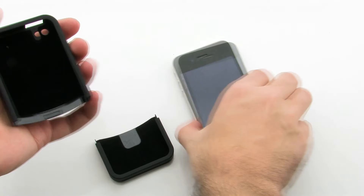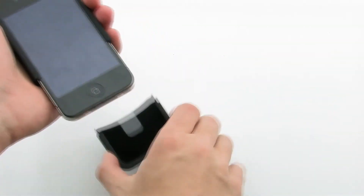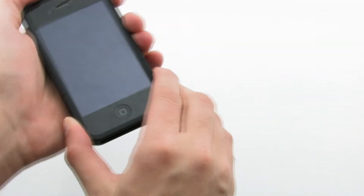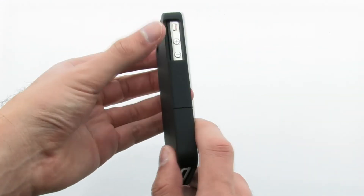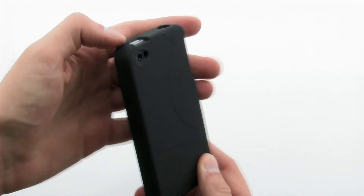To install the case, slide the top of the device into the top of the case, then slide the lower half of the case over the exposed area of the device. The Surface case allows for complete access to your iPhone, from the ports to the various buttons.